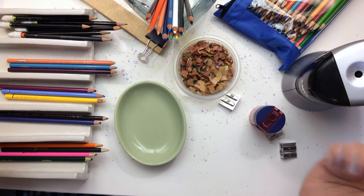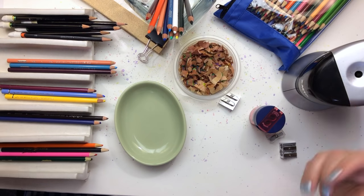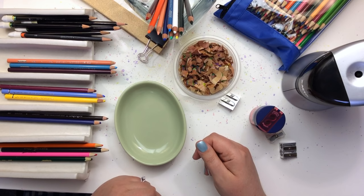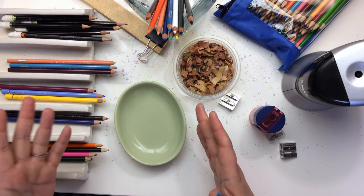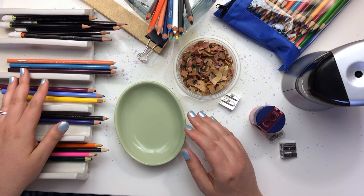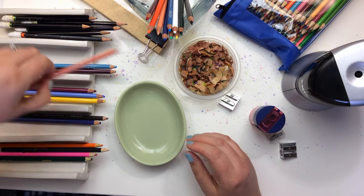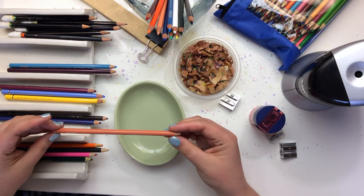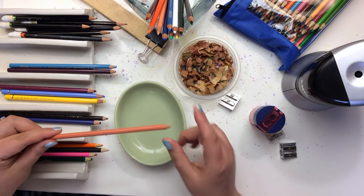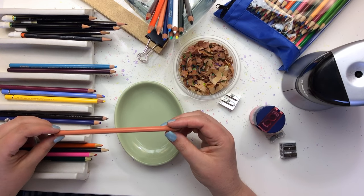I'm going to teach you what I know about taking care of these little tools. There are a lot of opinions about how to sharpen our pencil crayons, so I'm going to tell you what I do and then you can go from there and discover what you like to do for your own tools. We hear a lot about the Prismacolor Premier having issues with sharpening and the leads breaking — mainly because the core of these beautiful pencils easily breaks.